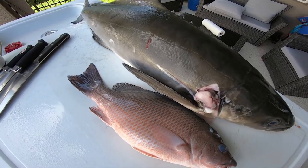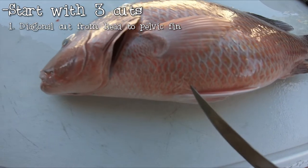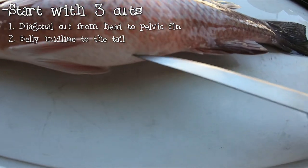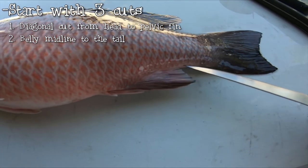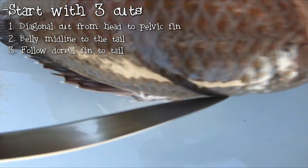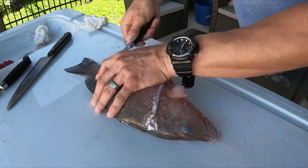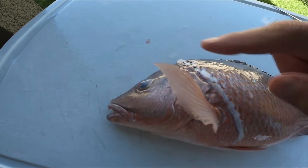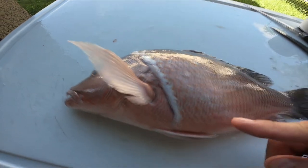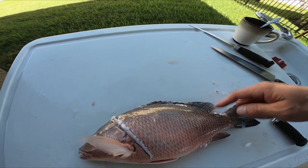When filleting a fish, always make three incisions. First, from the top of the head behind the pectoral fin all the way down to the pelvic fin — that's the first diagonal incision. The second incision is along the midline behind the anus to the end of the tail. The third and final cut is a thin line right along the top of the dorsal spine all the way to the end of the tail.